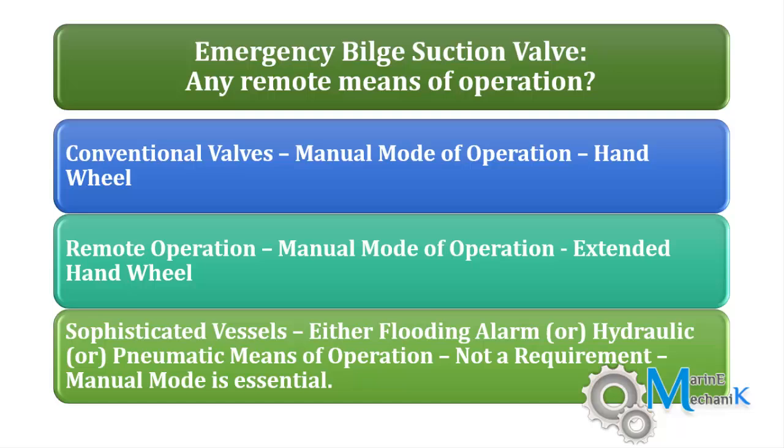This is provided so that even in case of flooding of the complete bottom platform, you will still be able to operate this valve. Certain later passenger ships will also have additional features like hydraulic or pneumatic means of operation.